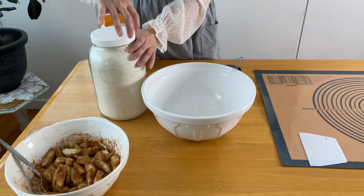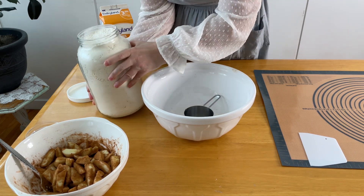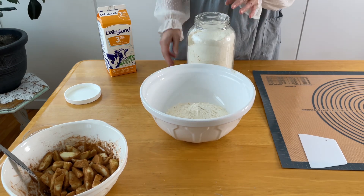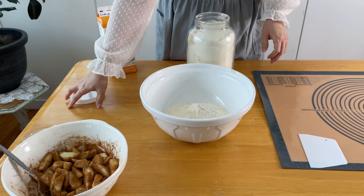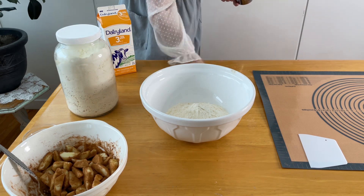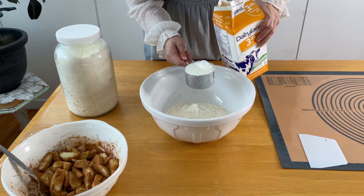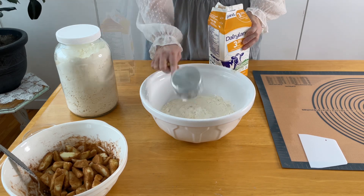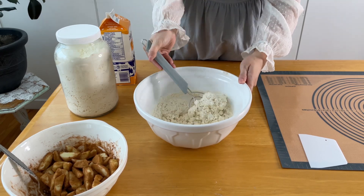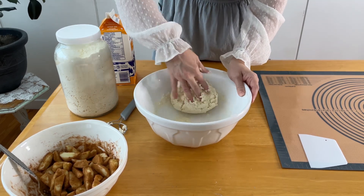For our biscuit dough, we need three cups of our all-purpose mix. This is the basic biscuit dough recipe I shared with you last week, but we're going to be rolling it out thin — that's the difference. We need a cup of milk. I'm just going to mix this dough together until it comes together, and then you just need to knead it a little bit.